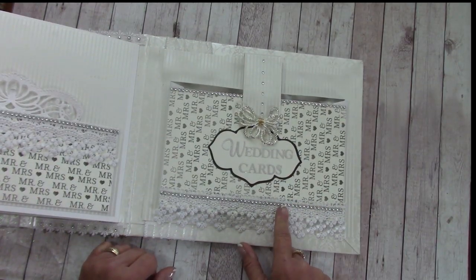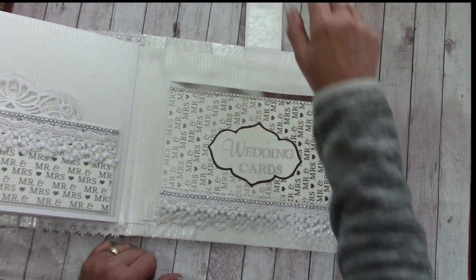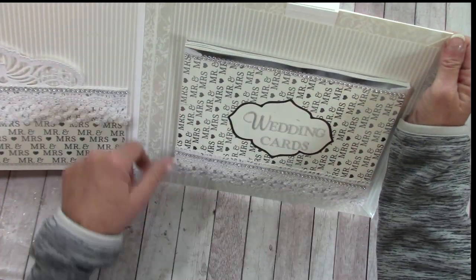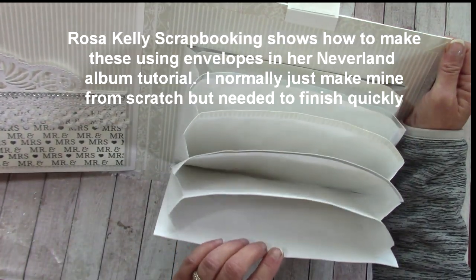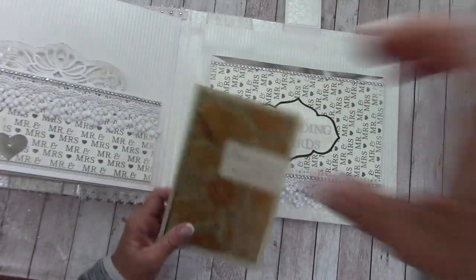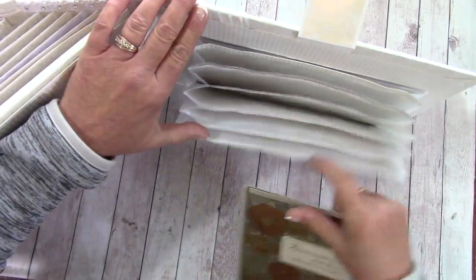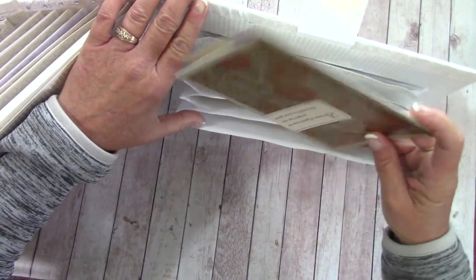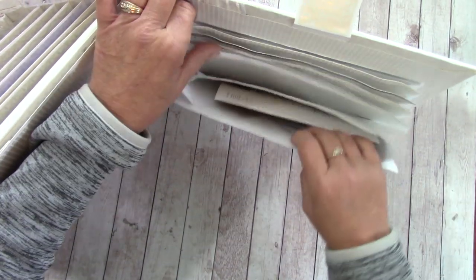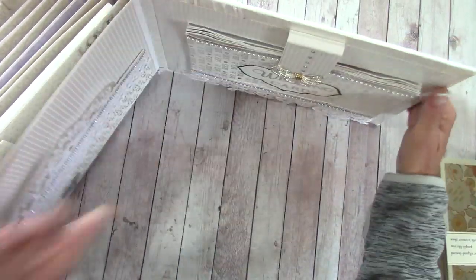Over here is a large pocket, and here's a really neat idea — it's magnetic. This section is for storing all their wedding cards. I used large envelopes stuck together, and I'll show you how many cards fit: even a very large card slides right in and there's still plenty of room to stack all the cards in here.